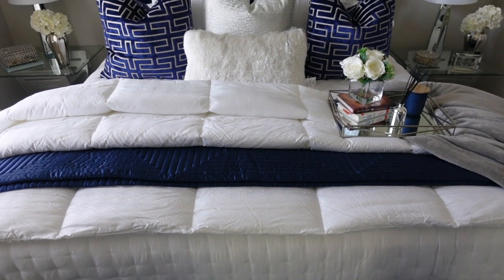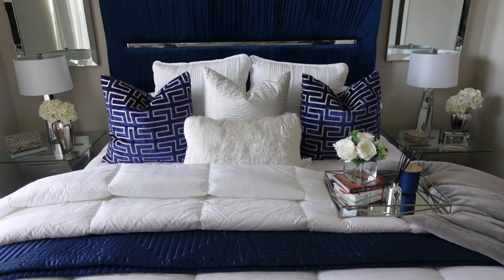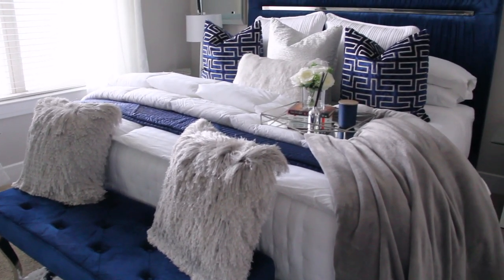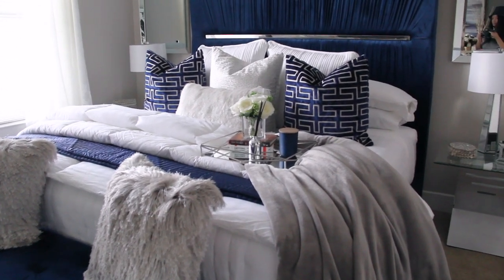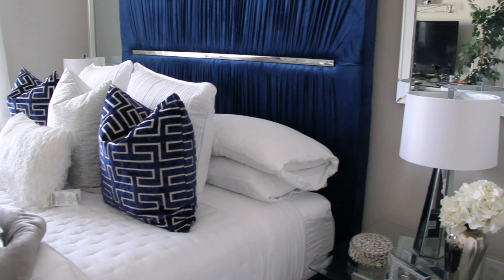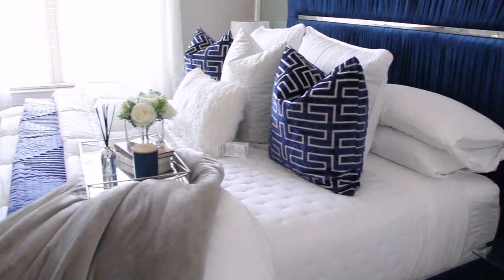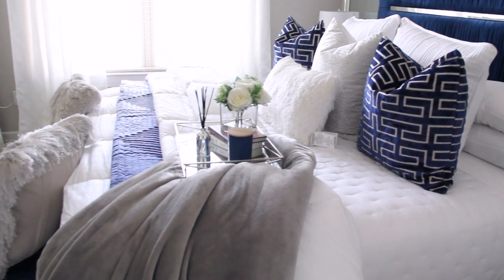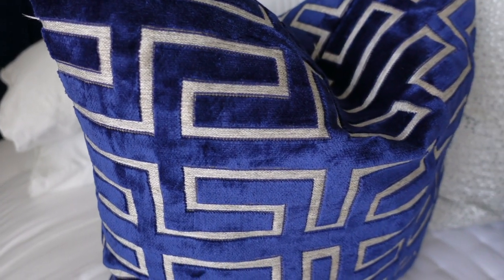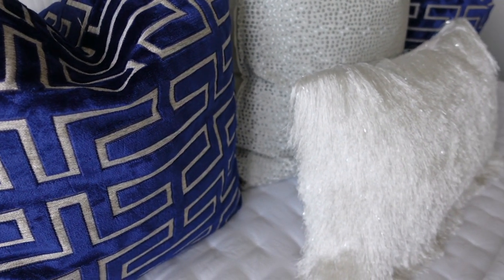Welcome back to my channel. In today's video, I will be showing you a step-by-step guide on how to make your bed like a luxury hotel. You will learn the layered bedding technique as well as the capsule bedding technique. I also upgraded the decor with new pillows. I'll be showing you where I got everything and it will all be in the description box. If you're interested, continue to watch.